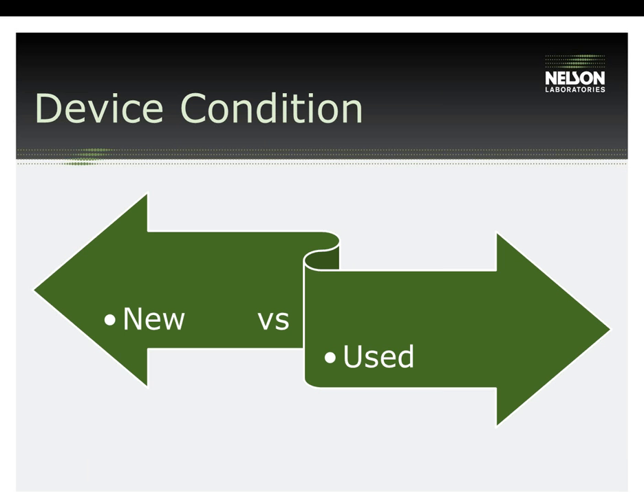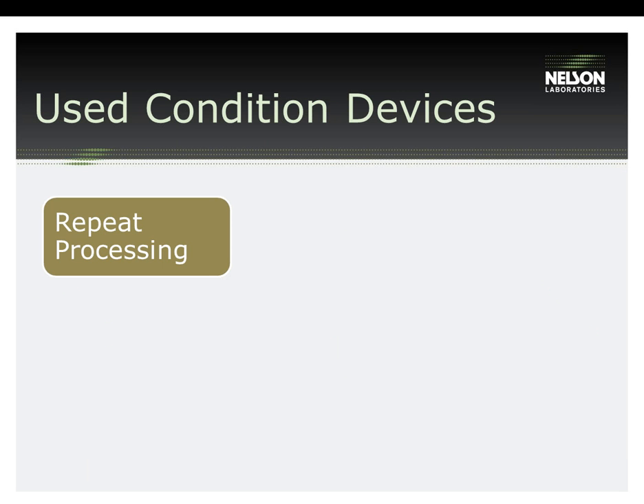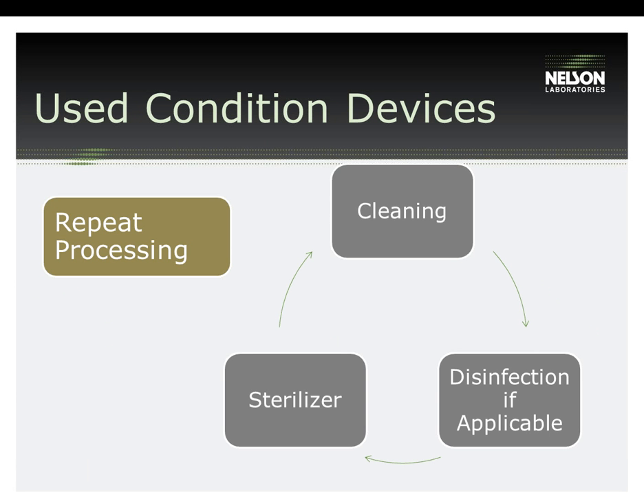If your device can be reprocessed at the end of its lifespan, with all of the wear and tear associated, using your suggested instructions, then those instructions are solid. One hurdle with performing this type of testing is the difficulty in obtaining enough devices from the field that are at the end of their life cycle. Another way of setting up the scenario is through repeat processing: taking the set of devices needed and putting them through the number of reprocessing cycles listed on the device's label claim. On the last cycle, the validation is performed. For example, if the device label lists 10 cycles, you reprocess the device 10 times — cleaning, disinfection, and sterilization — then on the 10th cycle, an attempt is made to validate the IFU. These repeat cycles may or may not include simulated contamination of the device, which would be best determined by submitting your proposed test plan to the FDA.